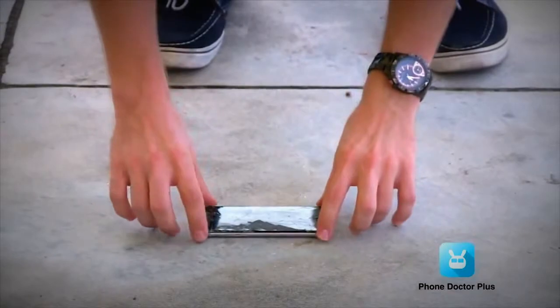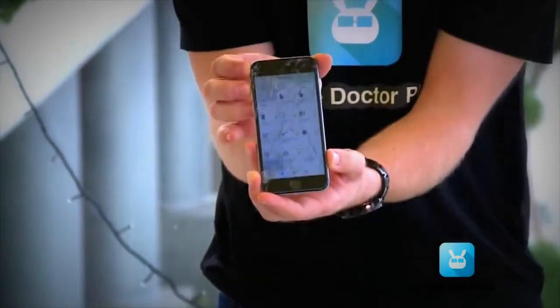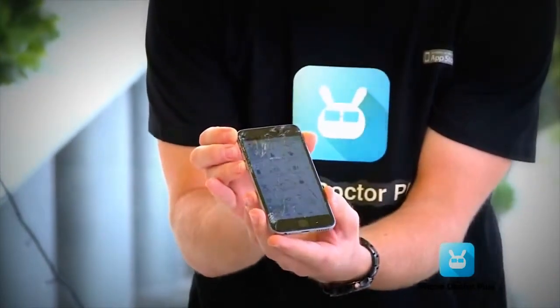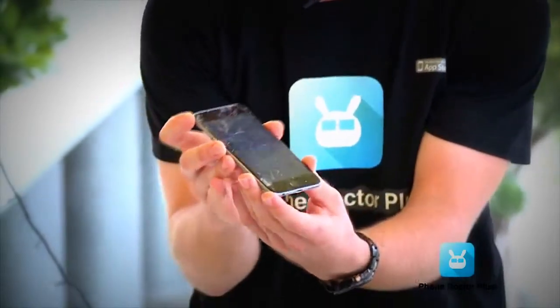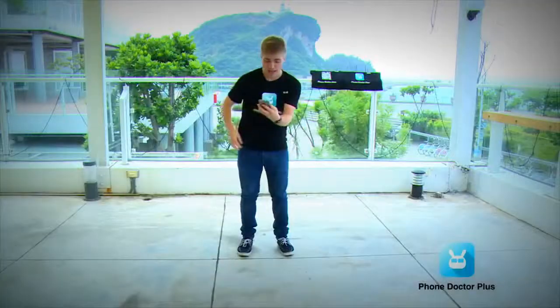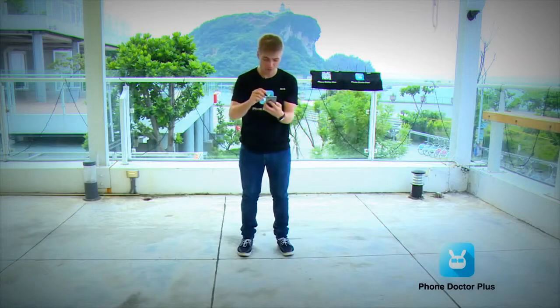Wow — the display is cracked. You can see right here, the display is really cracked. We don't really need to investigate further. I don't want to touch this with my fingers — I could actually damage them — so I'm going to use a small pen to check the display functions.